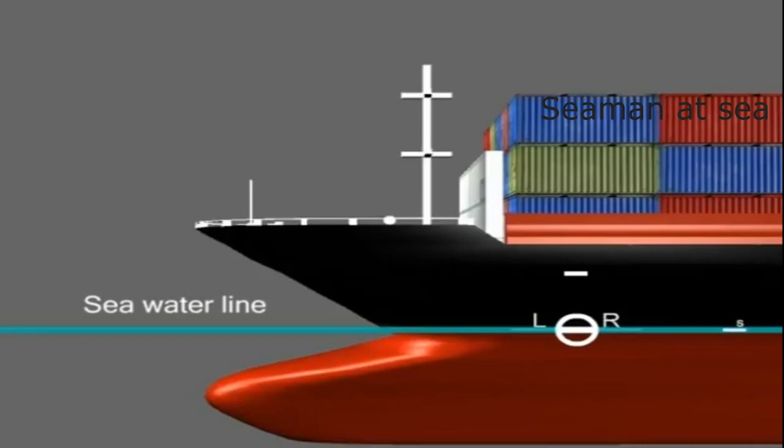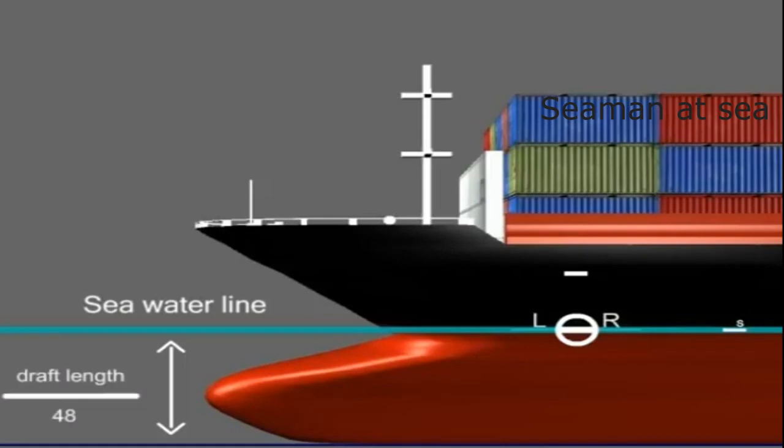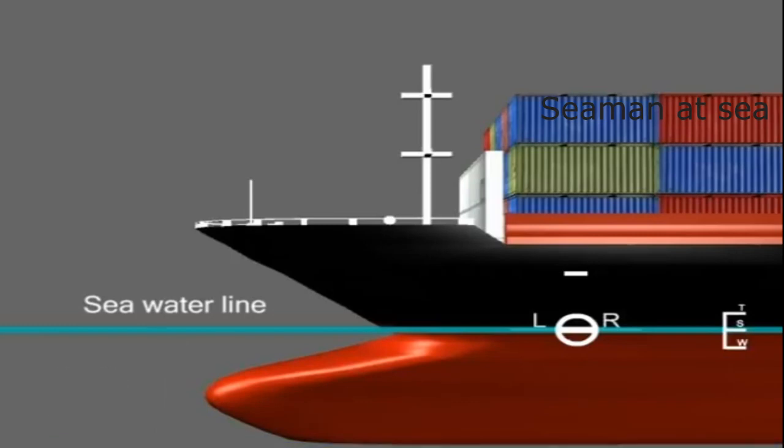The summer load line is the primary mark, and it is from this line that all other lines or marks are derived. The winter load line is 1/48 of the summer load draft, placed below the summer line. The tropical load line is 1/48 of the summer load draft, placed above the summer line. The other load lines are for freshwater, tropical freshwater, and Winter North Atlantic.